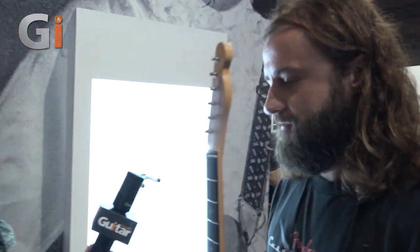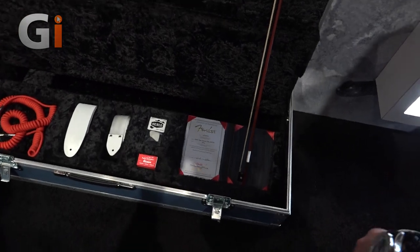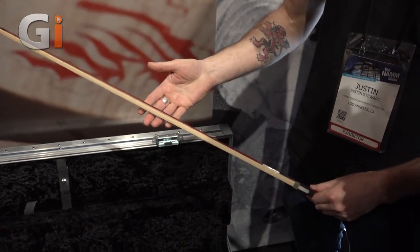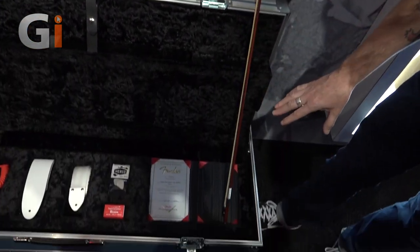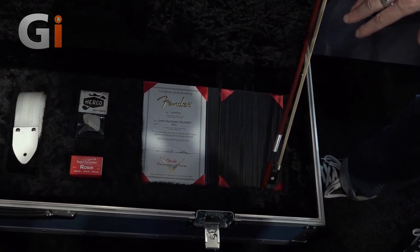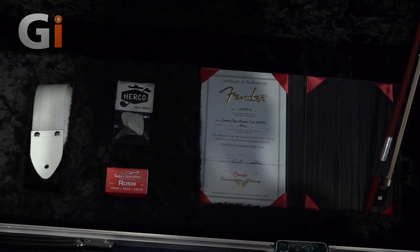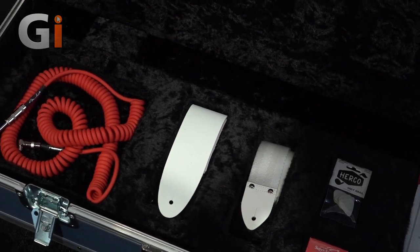Don't forget the case — the case candy comes with a violin bow. Each one also comes with a signed certificate by Jimmy Page — we've got it under lock and key right now, that's why it's missing. There are also Herco picks, which are the ones he used, two custom straps, a red coiled cable, rosin for the violin bow, and a super beefy anvil case.